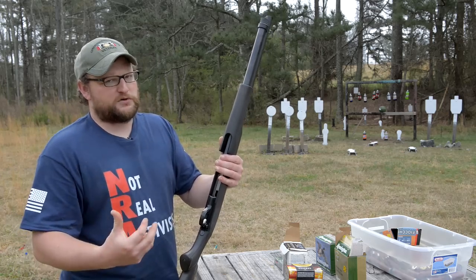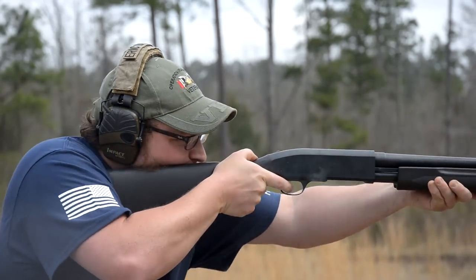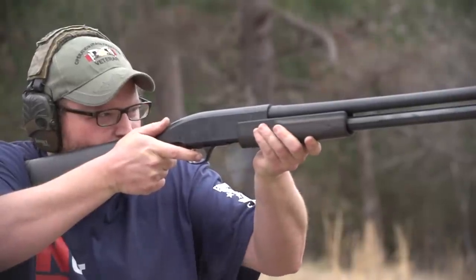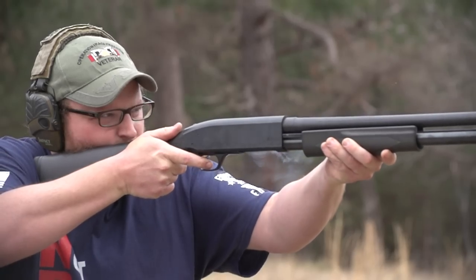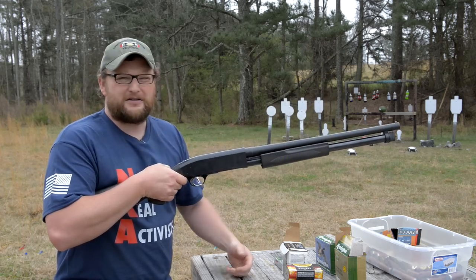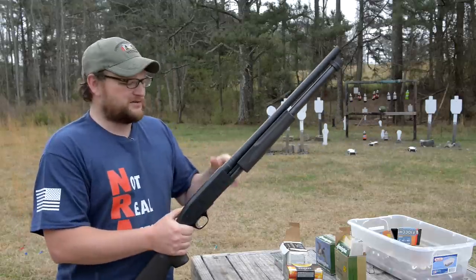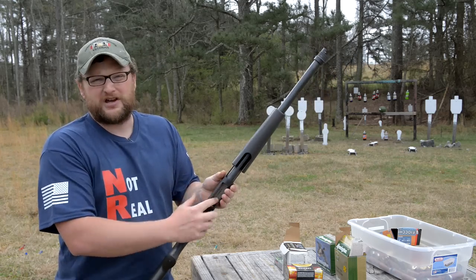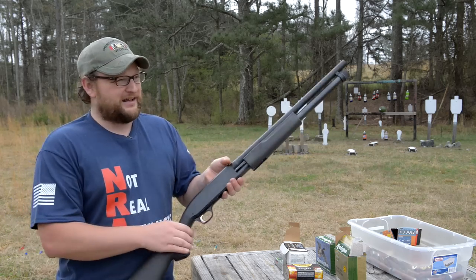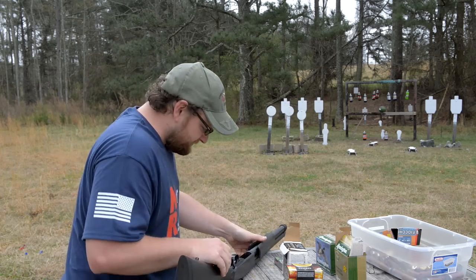From a tactical perspective, one nice thing about a bottom-eject design is that the shells go directly down, so you're not clearing shells that bump out of the way and give away your position or distract anyone. The shells immediately fall out the bottom and they're gone. That also makes this a truly ambidextrous shotgun — it doesn't matter if you're left-handed or right-handed. The old Ithaca Model 37s were bottom-eject, and a lot of people liked those guns for their simplicity. This gun is no different.